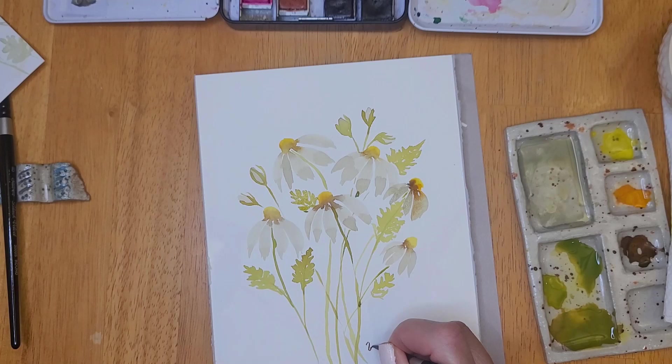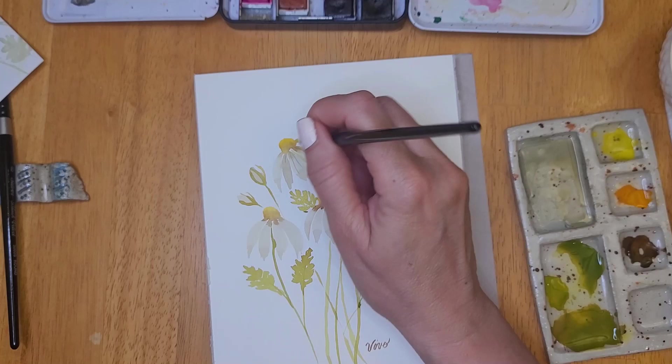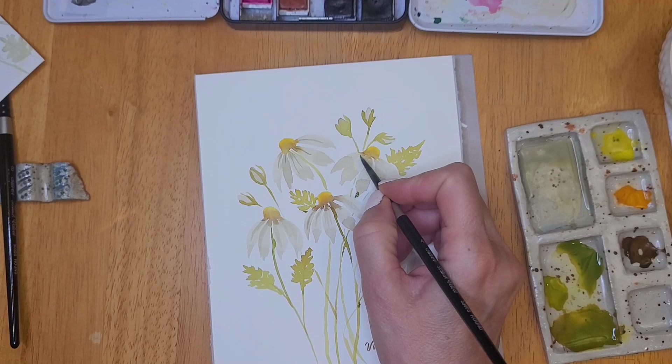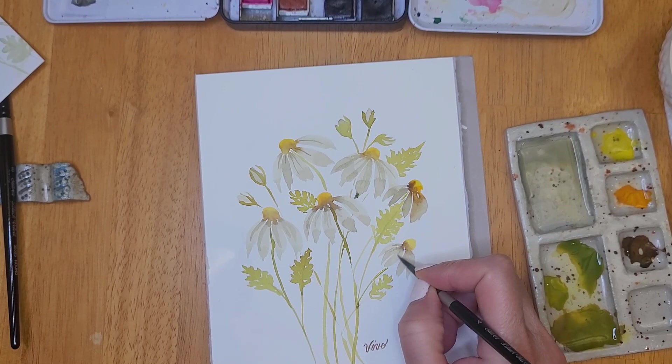Once I let this dry for a bit, I came back and picked up a little of the gray I used for the petals to add a little more shadow and detail — I thought they looked a little flat. Using just a swipe of the brush on each petal towards the base of the flower, I created a little shadow, but I didn't go crazy — just one little swipe was all it needed. I did the same for the leaves, picking up a little of the green. Because we're layering color it will appear darker, so you don't need to mix any new colors — just use what's already on your palette.